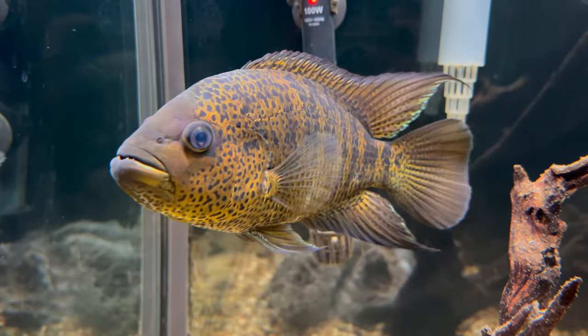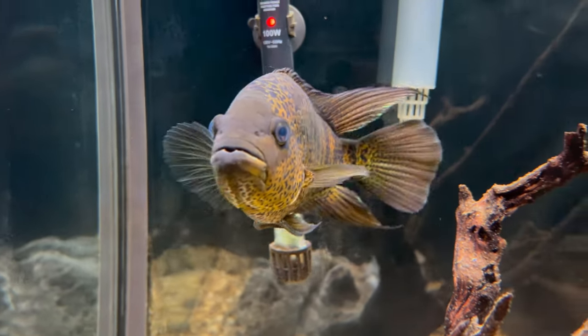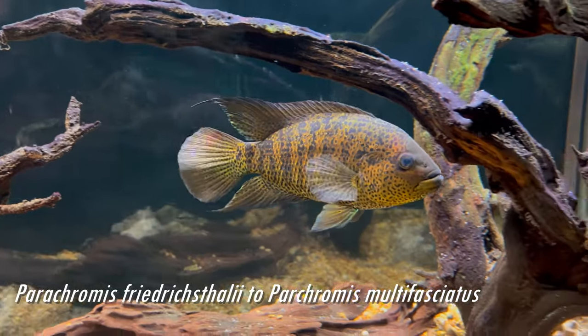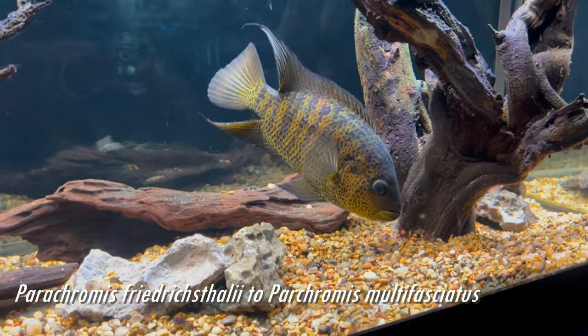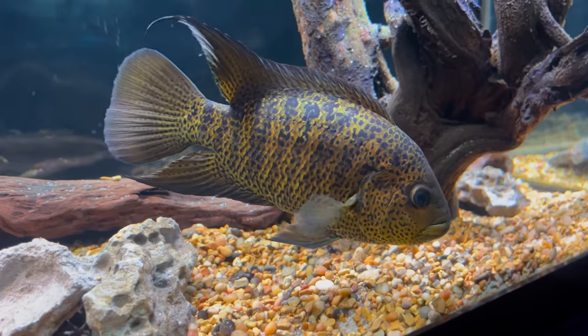Yellow jackets are Central American cichlids and part of the Parachromis family. There is definitely some confusion when it comes to their common and scientific names. A few years ago it was reclassified from Parachromis friedrichsthalii to Parachromis multifasciatus. The friedrichsthalii, also nicknamed Freddy, is a closely related species, and it gets extra confusing when those cichlids are also called yellow jacket cichlids.